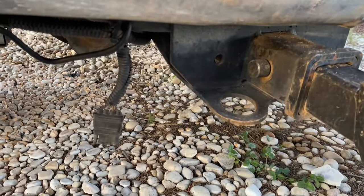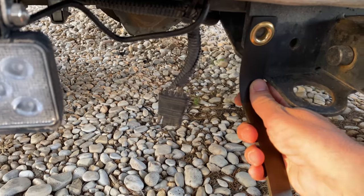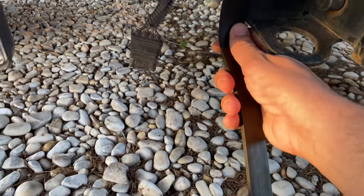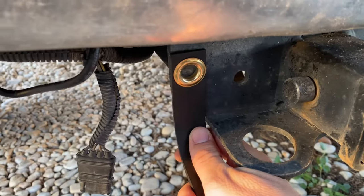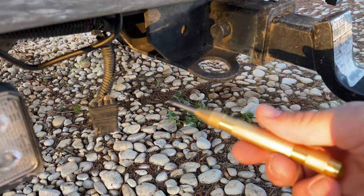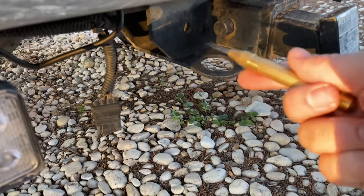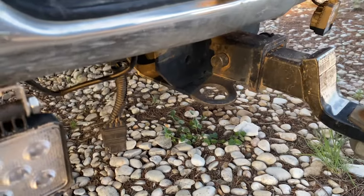I'm going to get my center punch so I can punch a hole approximately in the center, right in that area, and start drilling the hole. I've got some drill bits in my drill. I'm going to start with an eighth inch drill bit and then step it up as needed to get to the right size. I got this center punch from Harbor Freight — I think it was like $4.50 or $5. That'll keep my drill bit from walking whenever I start drilling.